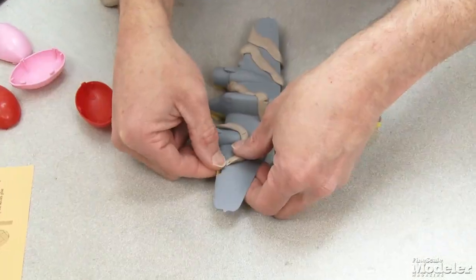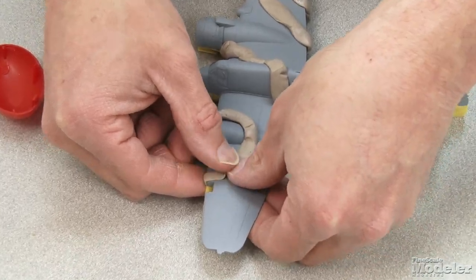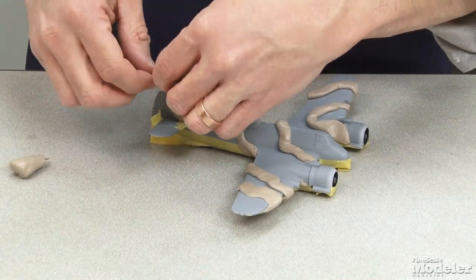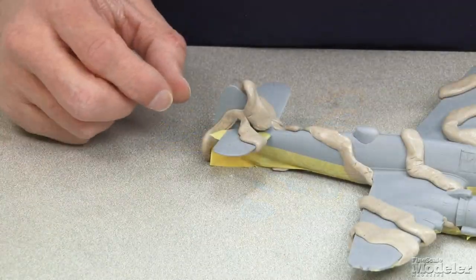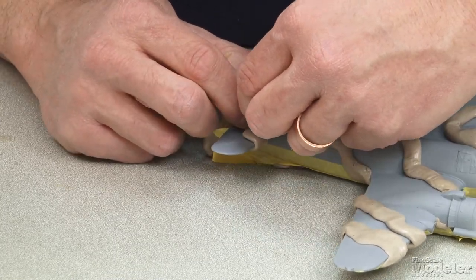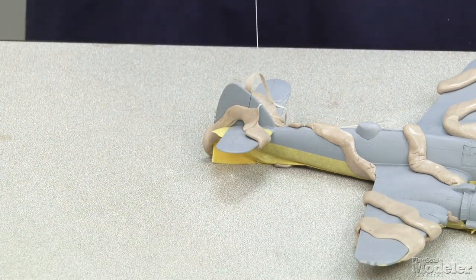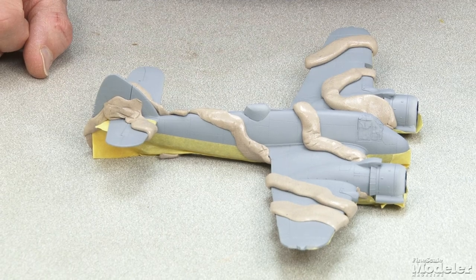I'm just outlining the areas that need to be painted here, not trying to mask off all the areas. I'm going to use a fairly low pressure while I'm painting so I don't need to worry too much about overspray. One of the problems you get with Silly Putty is that it sticks to itself — I need to get a piece off and it's trying to pull up everything else along with it. It's like chewing gum. So that's the Beaufighter mask done — now it's off to the paint booth.